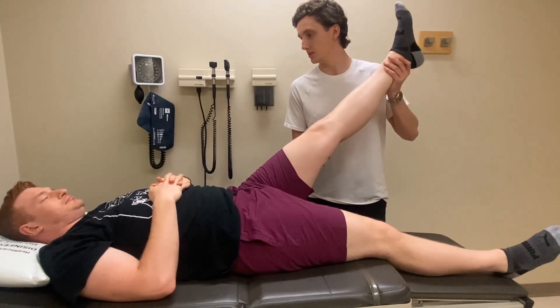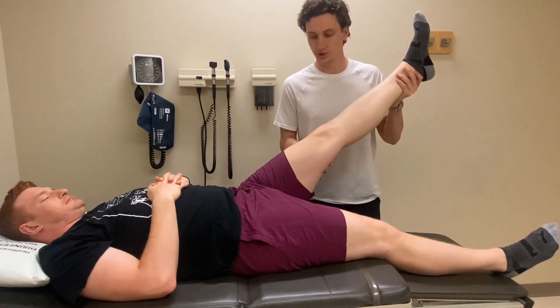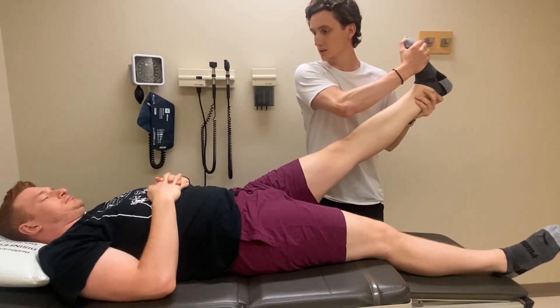Raise the patient's leg straight up, keeping the knee straight. Continue raising their leg until they report pain. Next, lower their leg until the pain disappears and then dorsiflex their ankle to see if the pain returns.